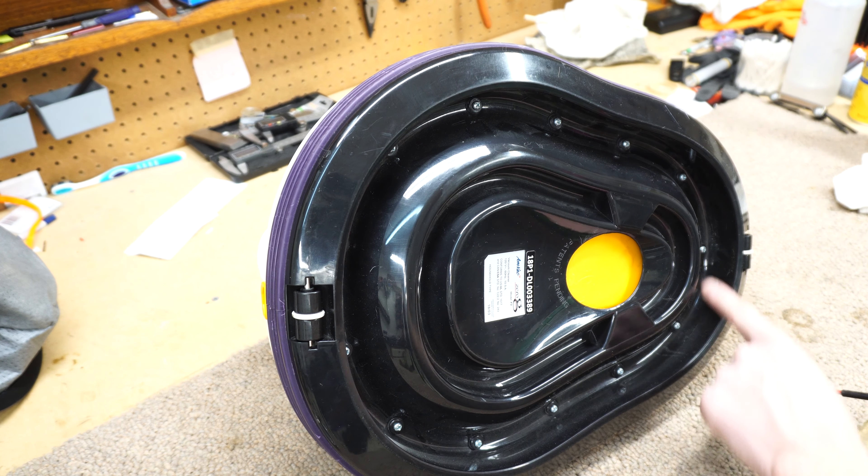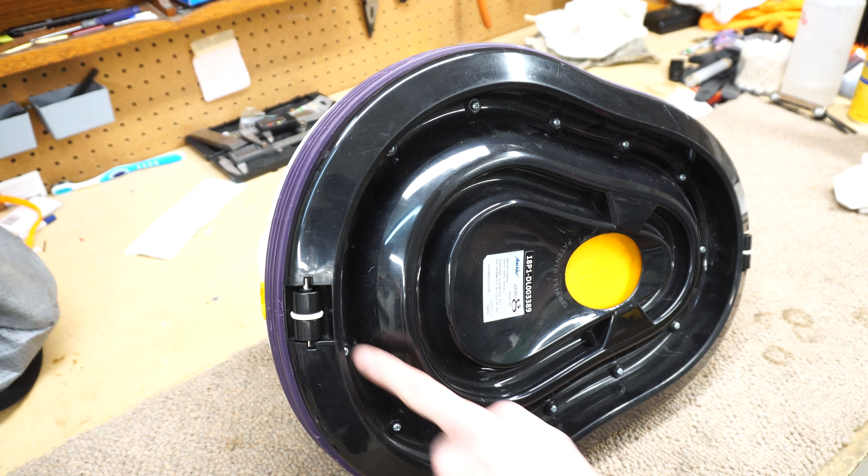Let's see what's on the bottom with all these screws — 1, 2, 3, 4, 5, 6, 7, 8, 9, 10, 11, 12, 13 screws. That'll give my Hitachi driver a workout.